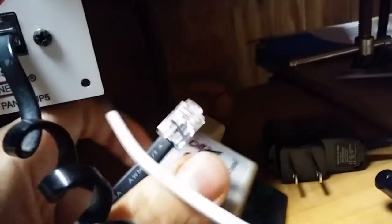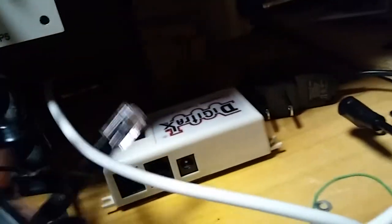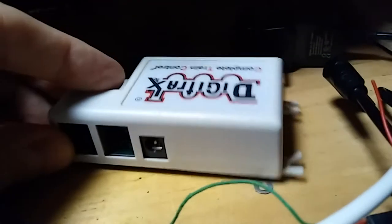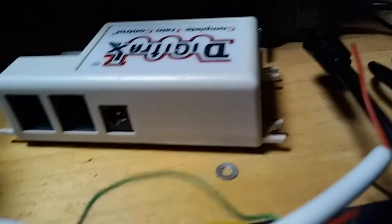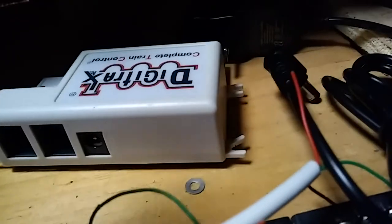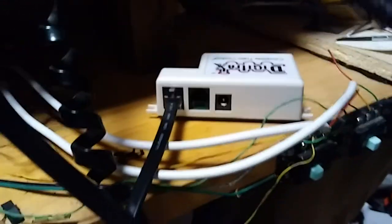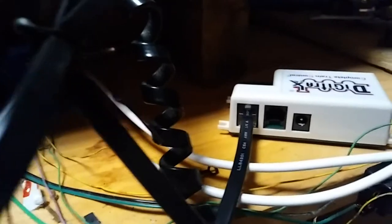I'm going to plug this end into my local net panel, and this end into the unit itself. On the top of the unit, there's actually a pass-through for the local net. So I'm assuming this just works the same way — I can plug it through one end. I'll push that in place, then take my power adapter and plug that into the side, and find a power source for this end.